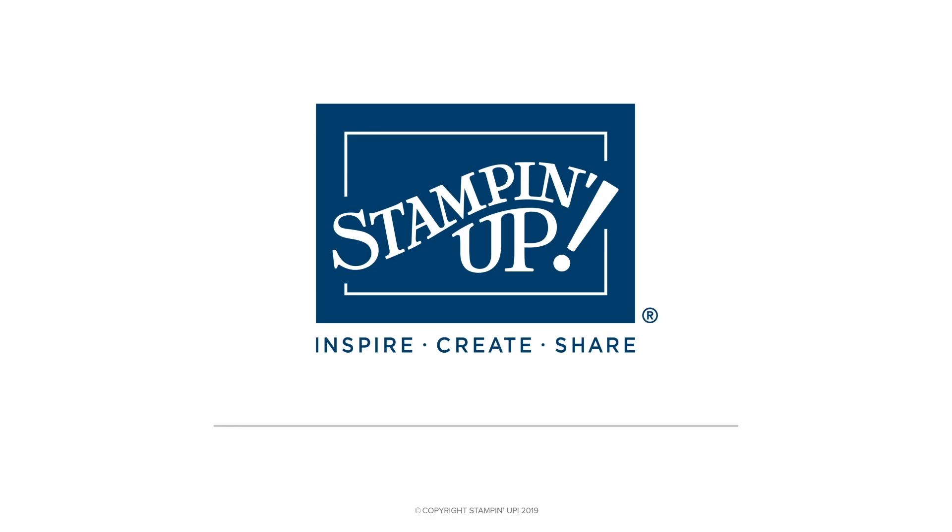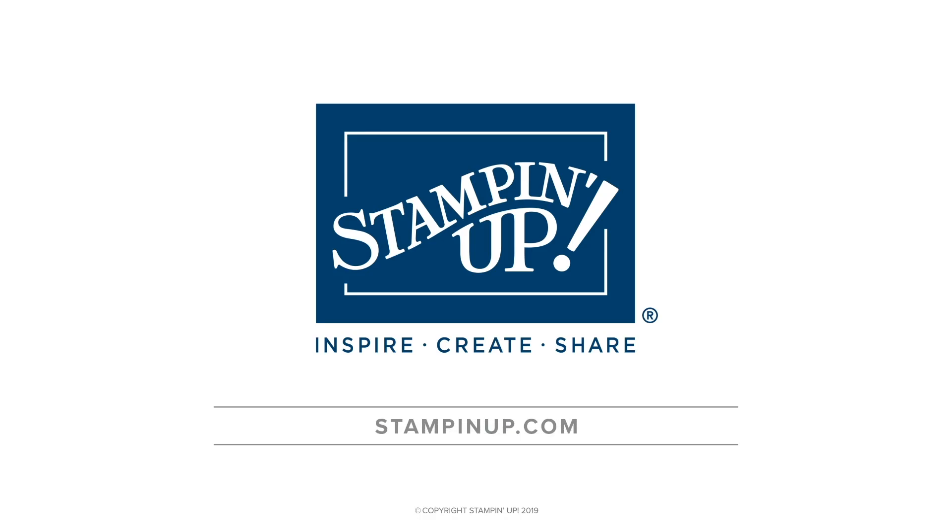These alphabet dies are so useful and help you make awesome projects that are good for anything at any time.